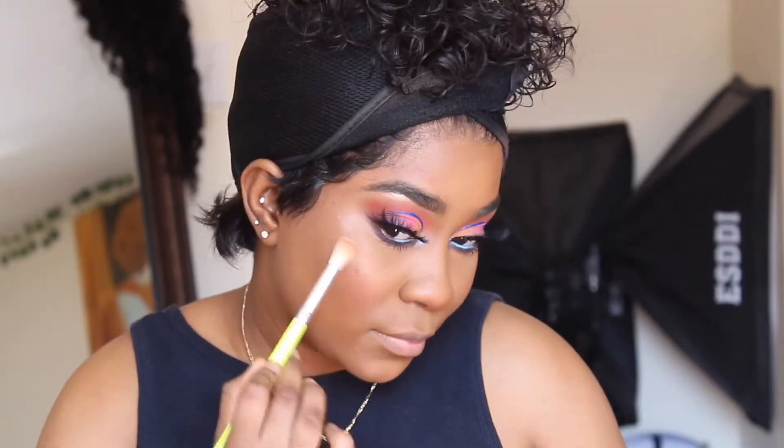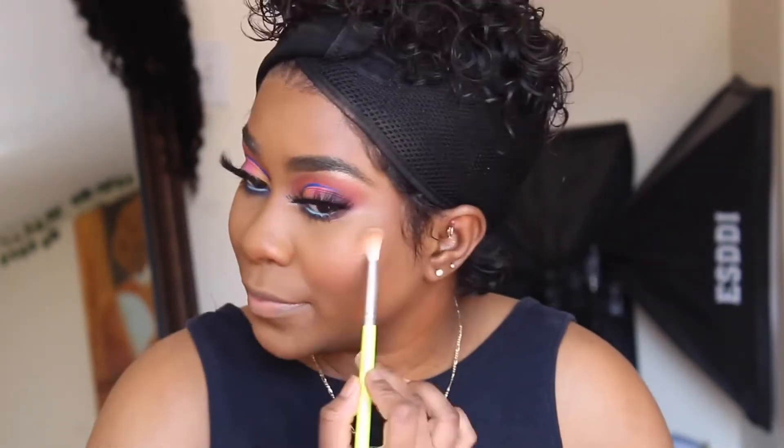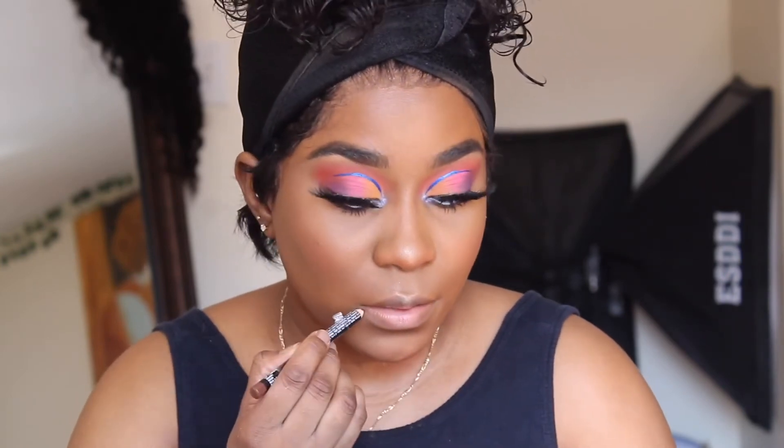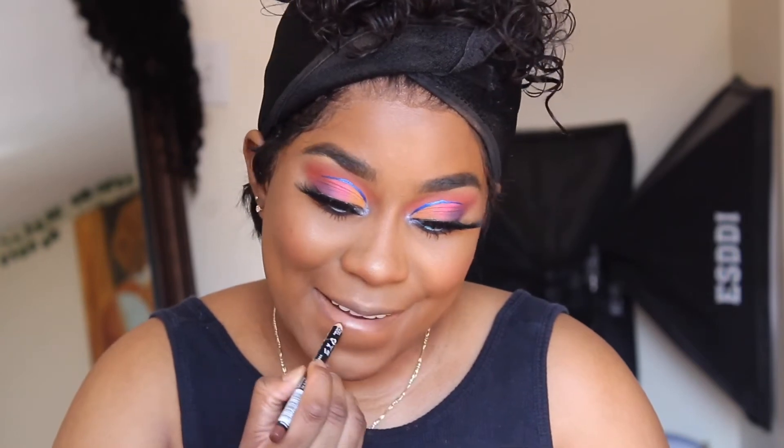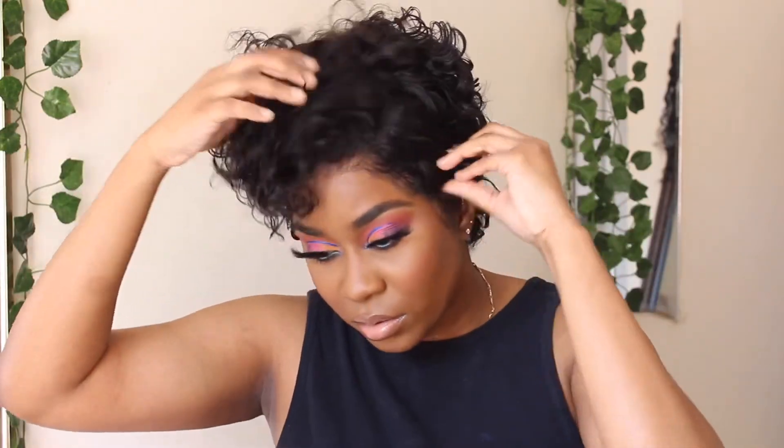I'm putting on my highlight — it's the Maybelline highlight. You can search it up; Alija used this highlight. Sometimes I use my Juvia's Place Warrior Palette because it has a lot of shimmery shades. I'm using a regular brown lip liner from the beauty store, Anastasia Beverly Hills Liquid Lipstick in Milkshake from eBay, and my Glizzy Gloss for a glossy finish.